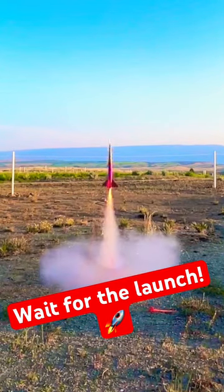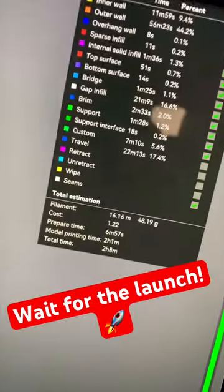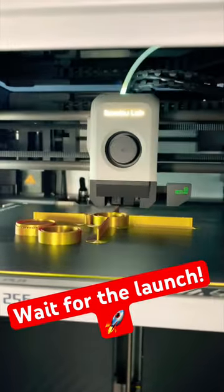3D printed model rocket, let's go. We downloaded this from Printables, we sliced it up, sent it over to our Bambu X1 Carbon. It's only a 2-hour print, and it's printed in a Polymaker Dual Silk PLA.